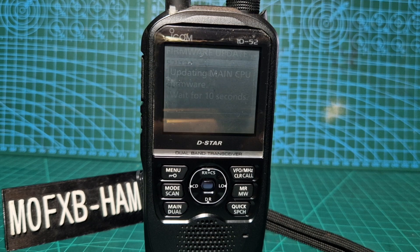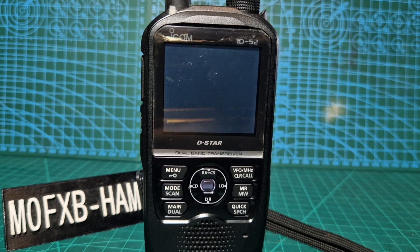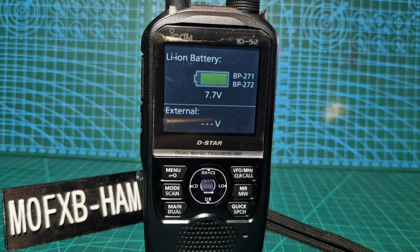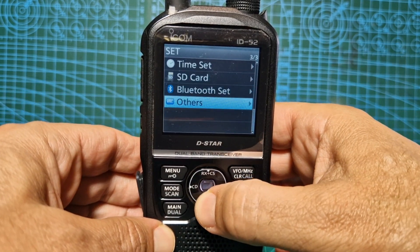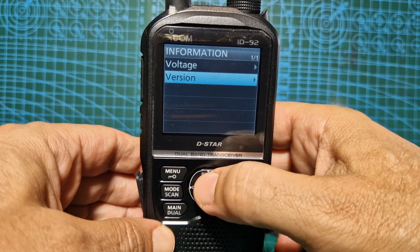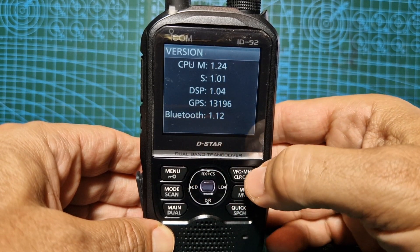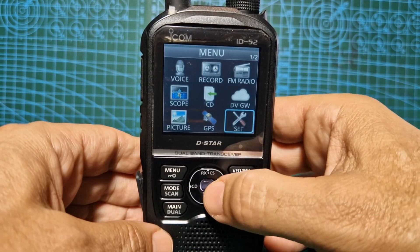Now the more recent firmware updates to the 705 added the Wi-Fi way of connecting to repeaters — I think they call it monitor mode. Anyway, let's see if that's in there. We'll go menu, set, go down to others, information version. They are 1.24, so everything is updated. Let's see if we can find what they're all about.